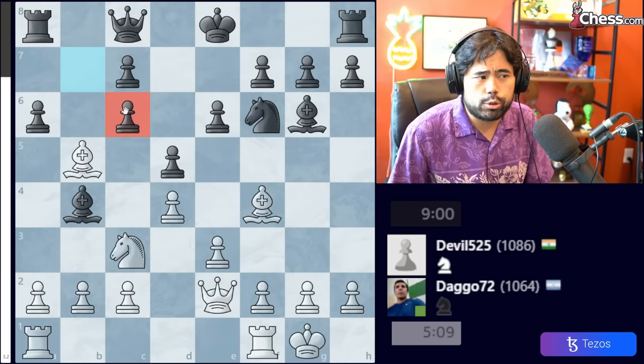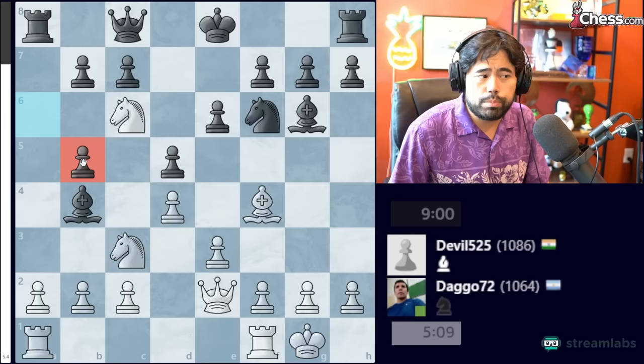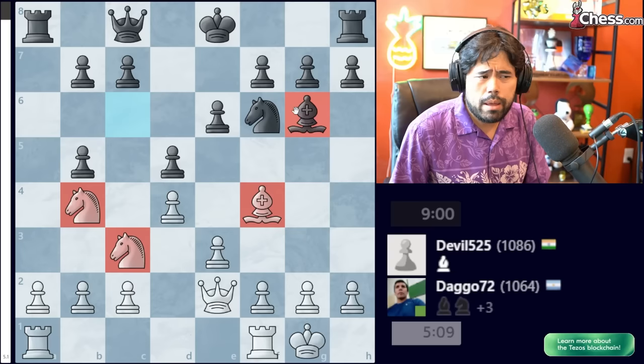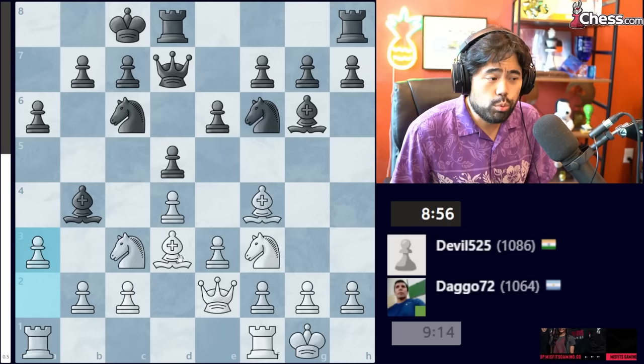If Black goes Queen to C8, you can take on C6 with the Knight. If Black captures back, you take the pawn with check and simply capture the Rook next move to win the game. And if Black tries to capture the Bishop, you can capture the Bishop on B4 — White ends up with two Knights and a Bishop while Black has a Bishop and a Knight, so White is ahead by one piece. This would have been a very good move. Nonetheless, White plays Bishop to D3 and we get castles.